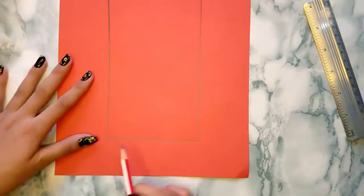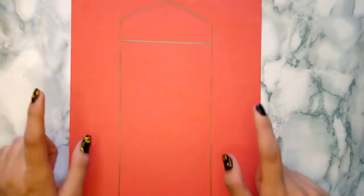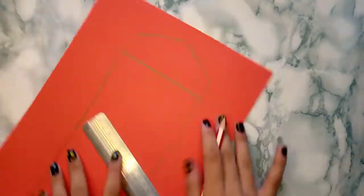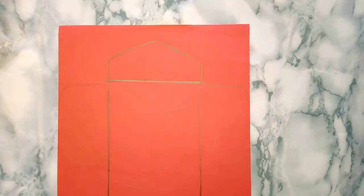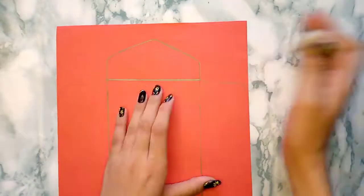Now I'm going to draw a little flattened rectangle at the bottom. I'll make this on the remaining part and both are equal. Now I'm going to erase all of these extra strokes.